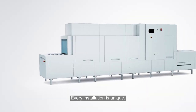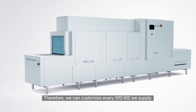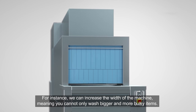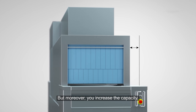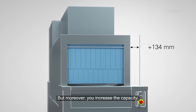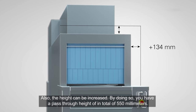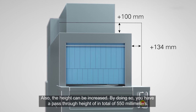Every installation is unique. Therefore, we can customize every WDBES we supply. For instance, we can increase the width of the machine, meaning you cannot only wash bigger and more bulky items, but moreover, you increase the capacity. Also, the height can be increased. By doing so, you have a pass-through height of, in total, 550 millimeters.